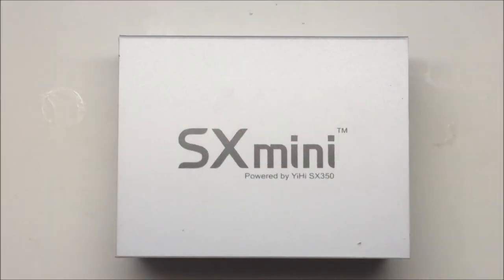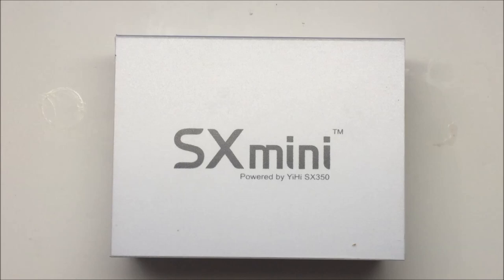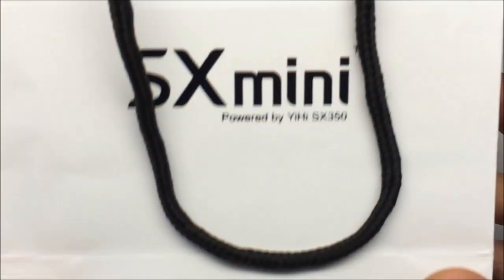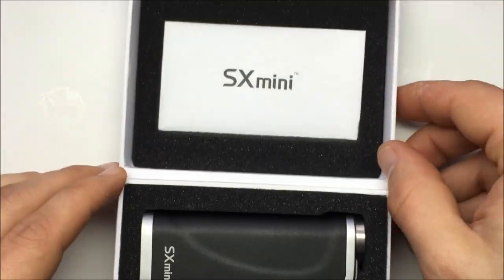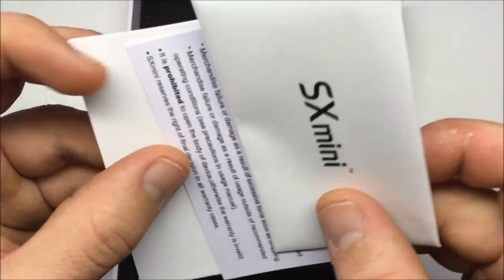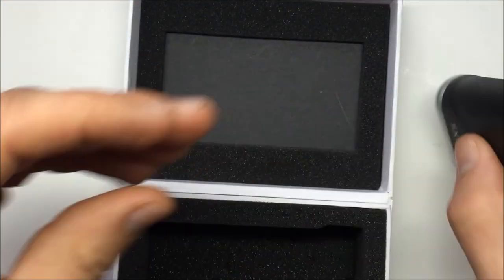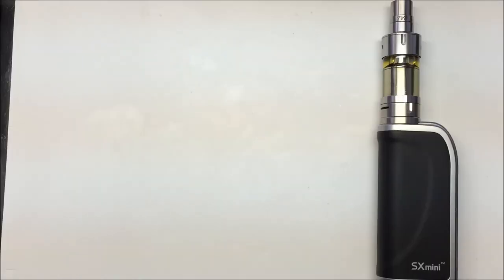So this is how everything came shipped and packaged from Wet Vapes. It also came in this little SX Mini tote bag, which was kind of neat. In the box you have your instruction and warranty card — I recommend reading the instruction brochure and manual — and a micro USB charging cable. That's it.